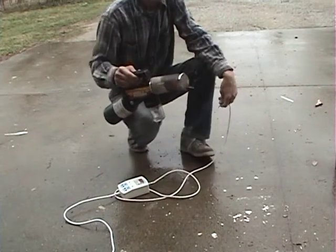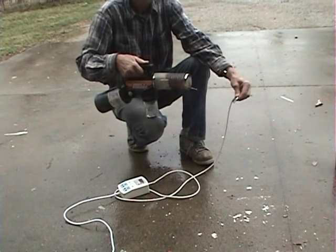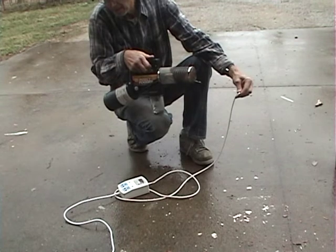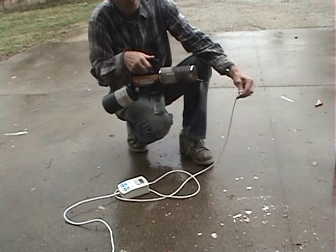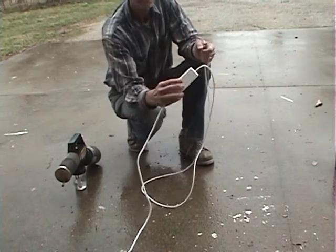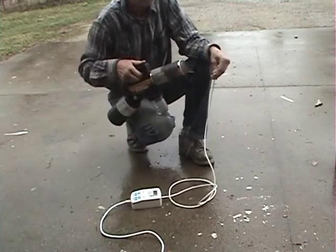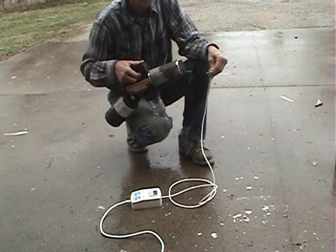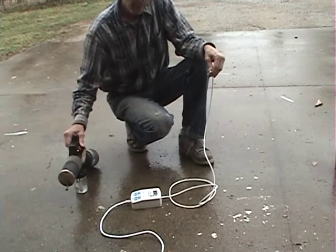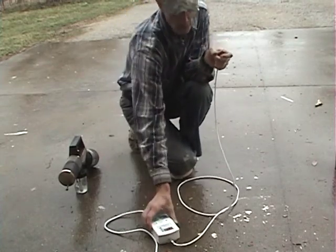I've got a PDI controller here. I'm going to hold it about a foot away and see what the temperature is. It really didn't change the temperature much — it's about where it was at, 66 degrees out here. Let's get a little closer. At three inches away it was 77 degrees. Not hot at all.